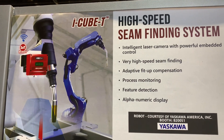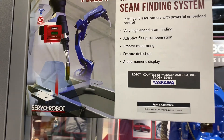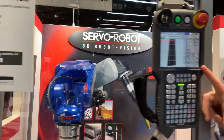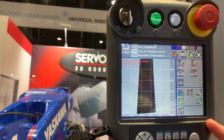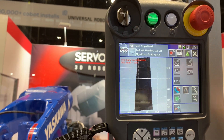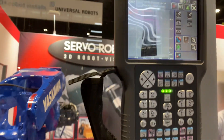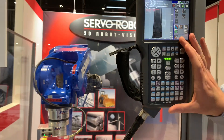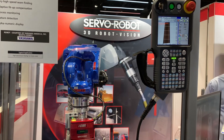This robot was provided courtesy of Yaskawa at Fabtech, and we very much appreciate that. I also want to highlight the teach pendant HMI that Servo Robot has available for Yaskawa systems. This allows you to mute, unmute, edit tasks, and generally see what's going on with the sensor on the teach pendant — you don't need a PC to access and connect while troubleshooting and setting up.